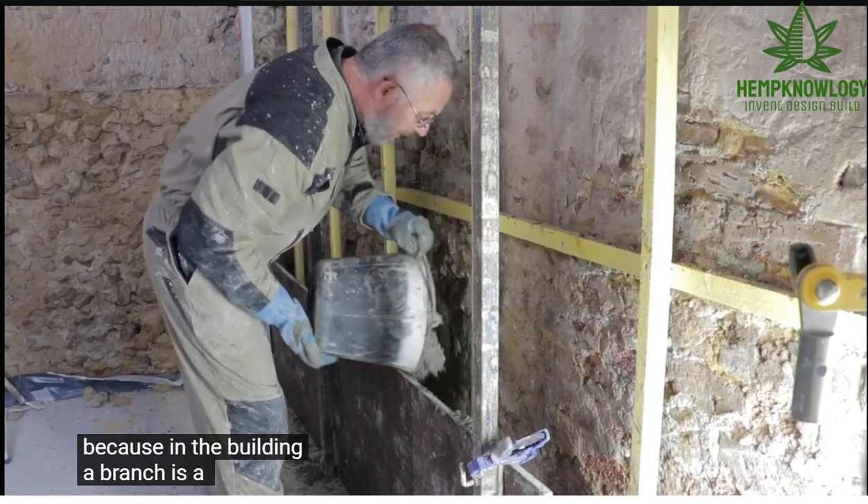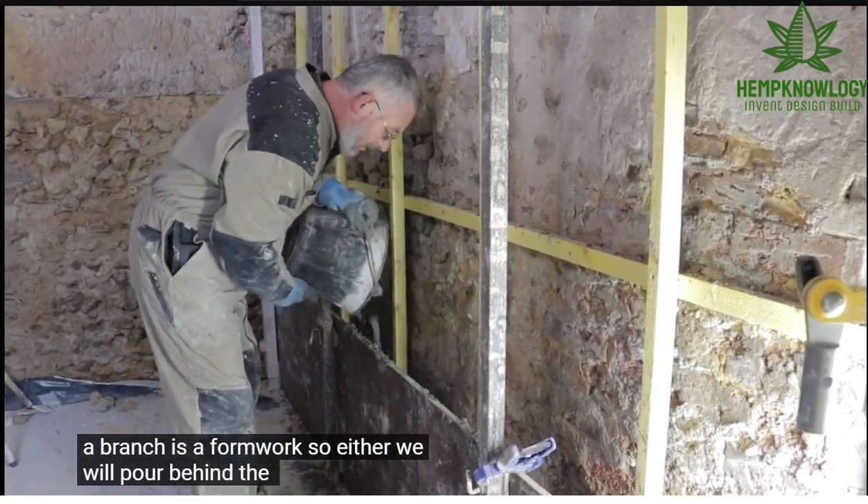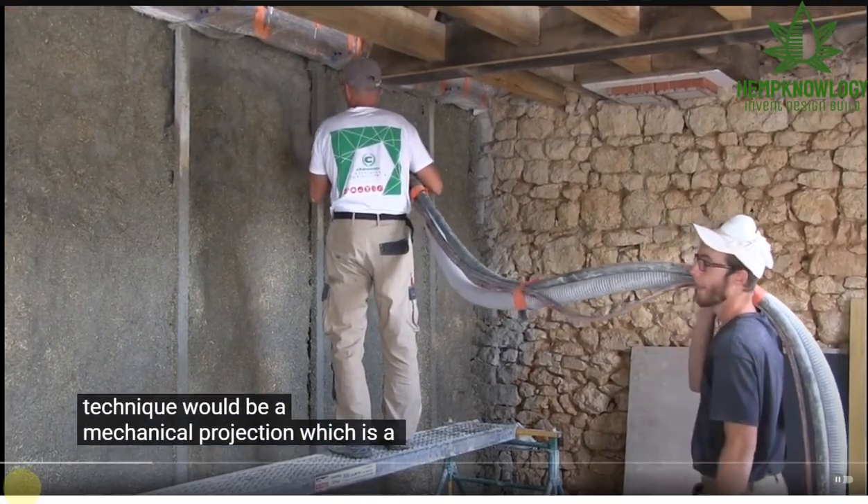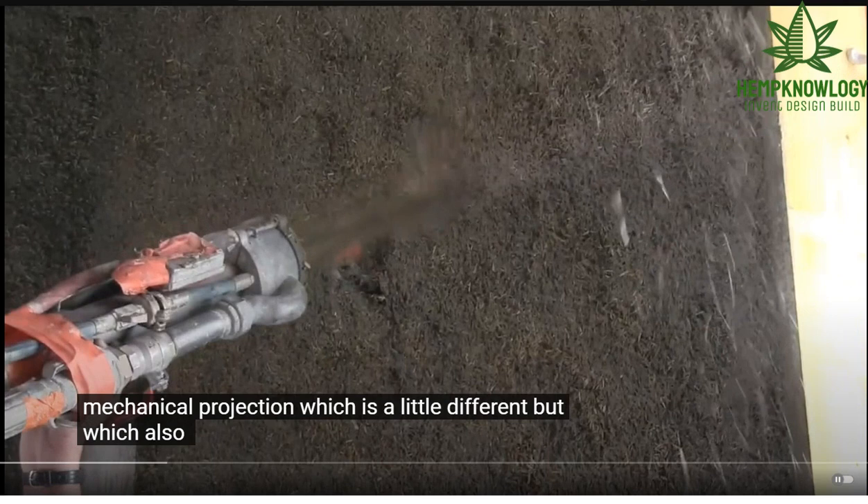This gentleman is well known in the industry in France and his expertise is the restoration of ancient buildings. Here's a really brief insert with a spray machine — this is the current iteration of 3CM, the hempcrete or hemp clay spray machine that William Stanwyck and Graham Durant use.